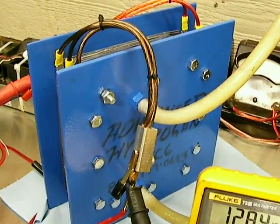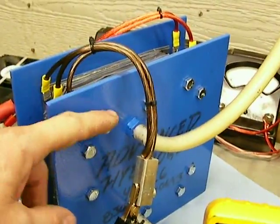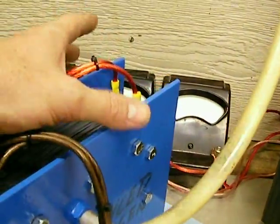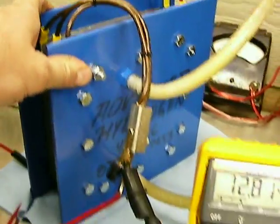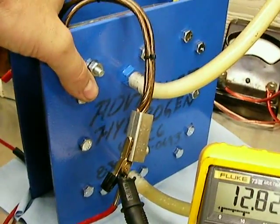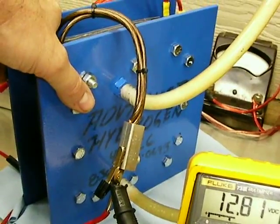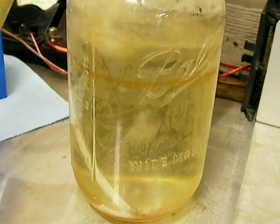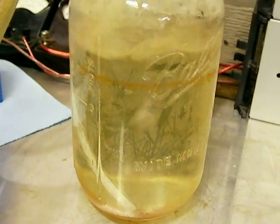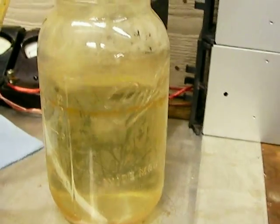I plan on doing a demonstration with one of my older cells, which actually has the electric connection on the outside. I don't make them that way anymore because it's really hard to do — these are a lot easier to put together. I'm going to go to a friend's welding shop; he's the one that supplies me with these plates. He has these monster DC welders and I'm going to torture test my cell to see how high I can get it and what kind of output it has and how fast it steams up.